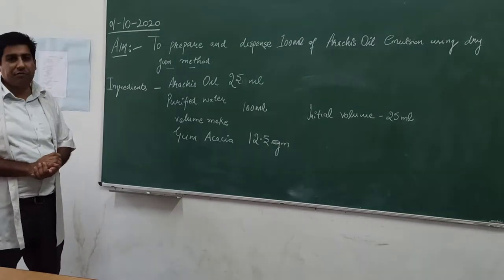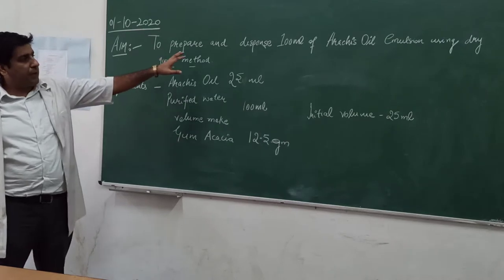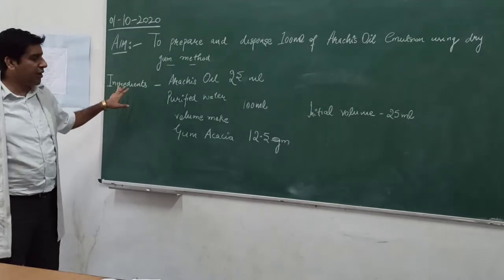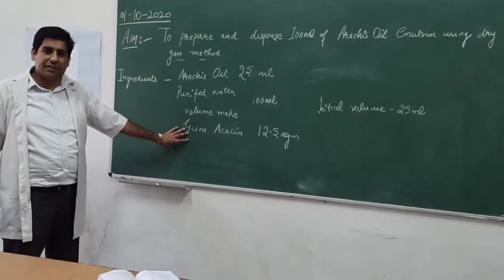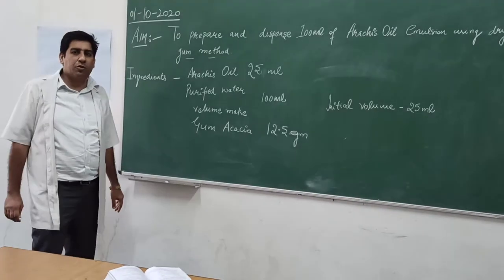Hello students. Today I will give a demo of the emulsion to prepare and dispense 100 ml of Arachis oil emulsion using the dry gum method. We will take the ingredients: Arachis oil 25 ml, gum acacia 12.5 ml as the emulsifying agent, and purified water up to 100 ml.